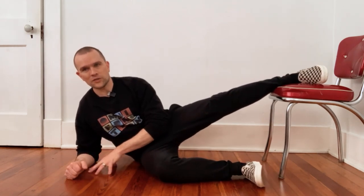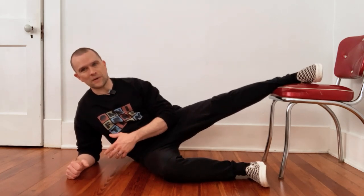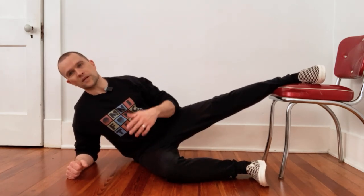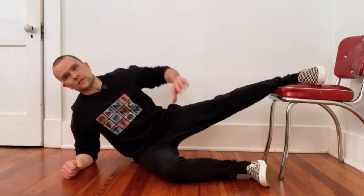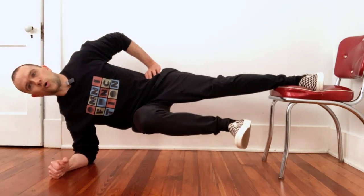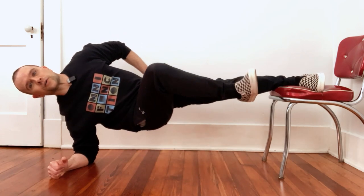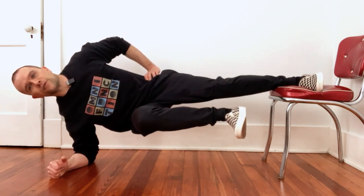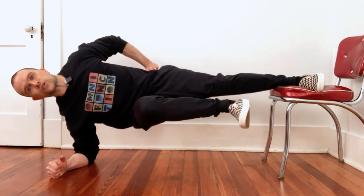You can do it from the elbow or you can do it from flat palm on the ground — experiment and see what you like. Here's how it looks when you do it from the hand. You're basically just going to bring yourself up and this is the hold position. You want to make sure your leg isn't hanging open too much or too close — you just want a good straight-on alignment.